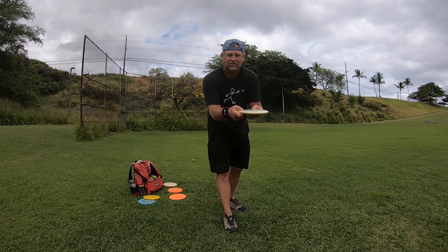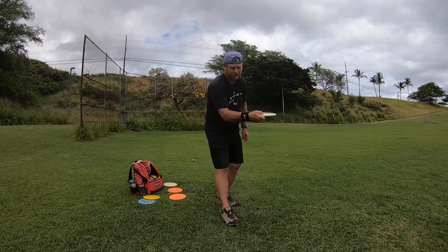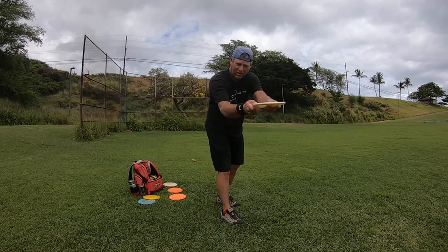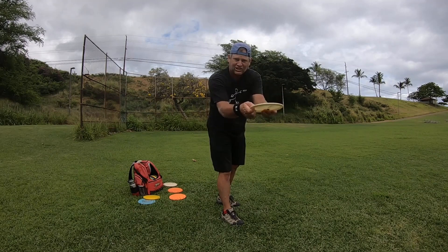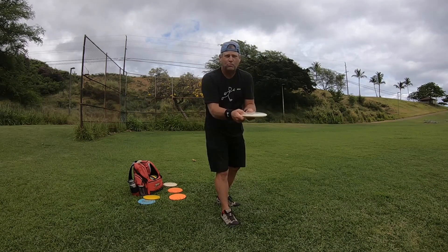From nine o'clock to twelve, that's the only window you have to get spin on the disc. The only way to generate more spin is by applying more pressure on your thumb as the disc comes around. As it comes out from the force of the snap, you release it — and that's where the spin comes from. The only way to get spin on the disc is with a tight grip.